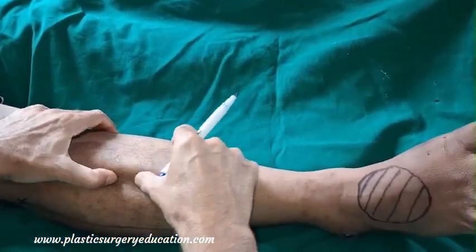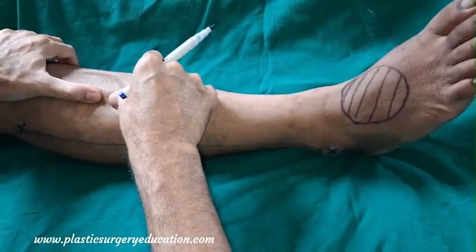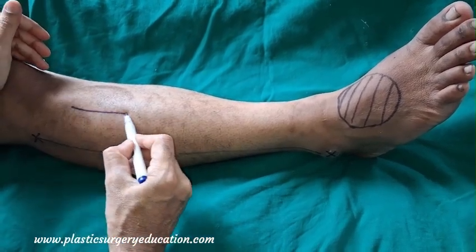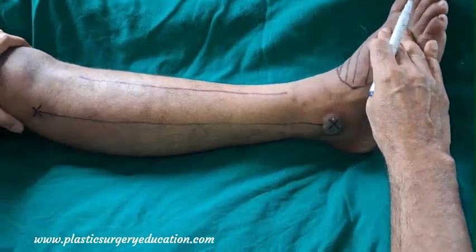What we are palpating right now is the shin of the tibia on the medial side. We mark the lateral border of the tibia, and somewhere below that would be the tibialis anterior muscle. These are the two parallel lines between which our skin paddle is expected to lie.